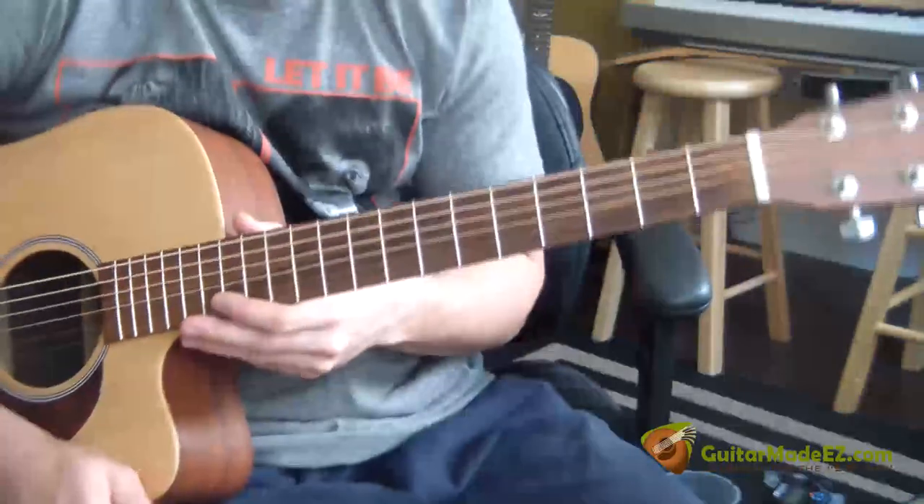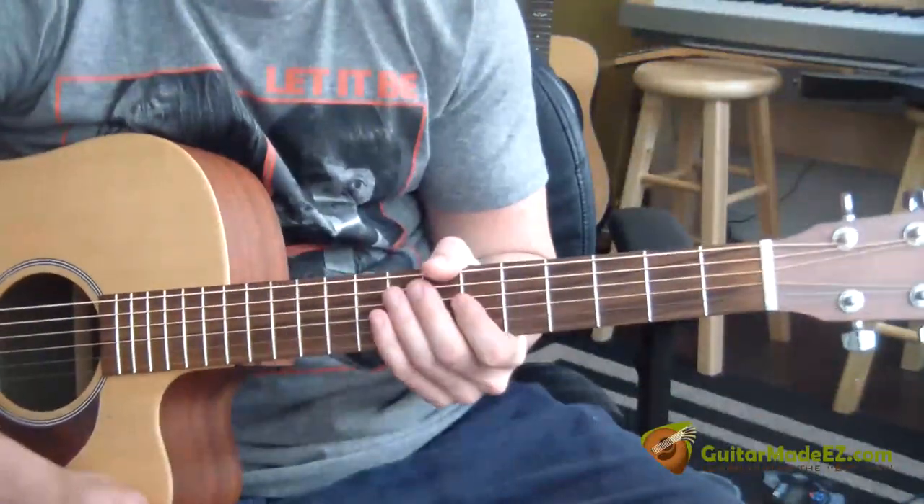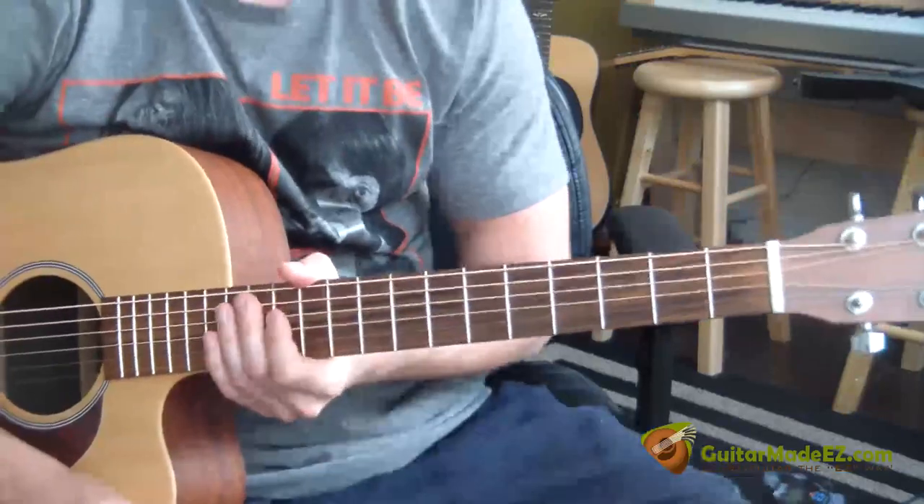This is the guitar lesson for America's Sister Golden Hair, the easy way and the correct way. I want to dedicate this lesson to a buddy of mine, Gene. Gene, this one's for you, buddy.